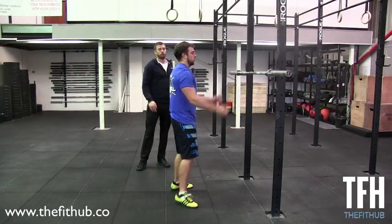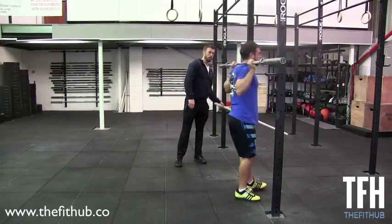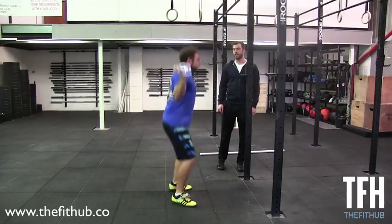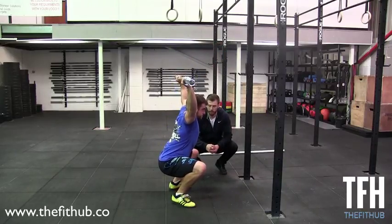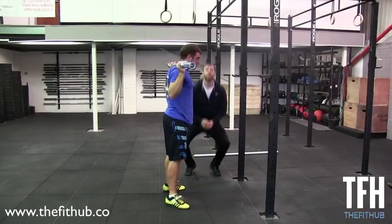Chris is going to demonstrate one more overhead squat for us — this is what we're looking for in our perfect overhead squat. Remember the key points: nice and open position, keeping those elbows locked, the bar is directly over the midline, the bar is over our heels, and then drive straight to full extension. That is the overhead squat.